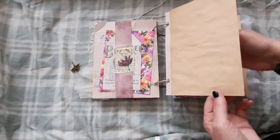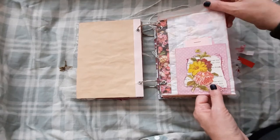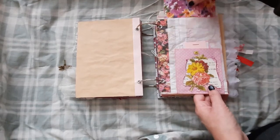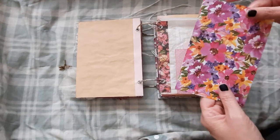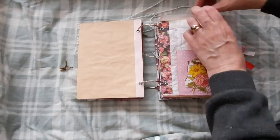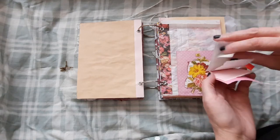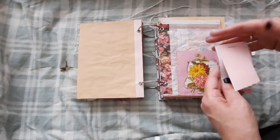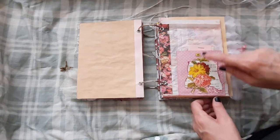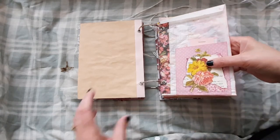Some old scrap tea dyed paper. And here we have a paper bag. Inside here I've just put another large journaling card — you can add photos into these, anything you wanted. And here we have just a little scrap booklet. You can just write little notes on and things, and we've got some Tim Holtz die cut flowers there.